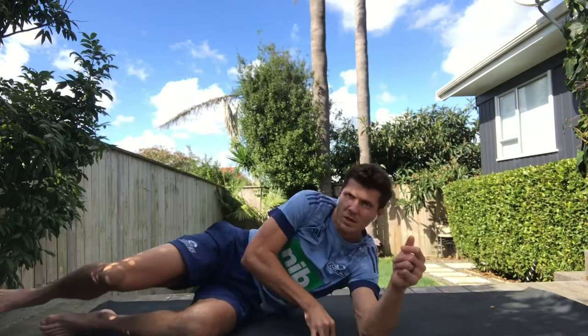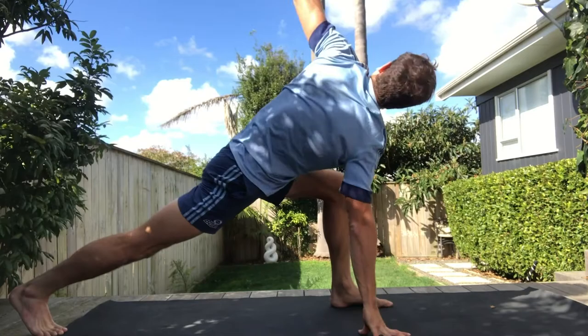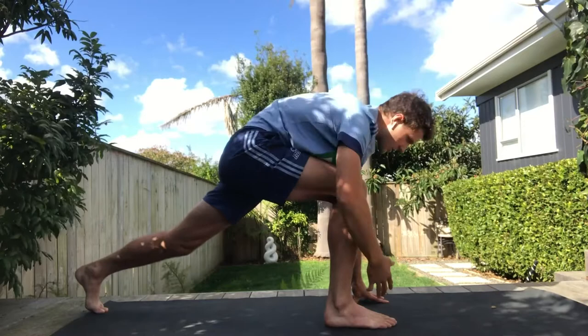Exercise number three is called the greatest stretch in the world. You want to get in a low lunge position, hand on the ground, and then rotate up. Do that on both sides — open your chest out and look up towards that side.